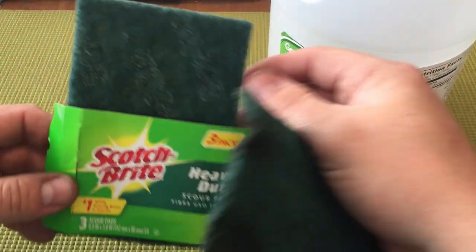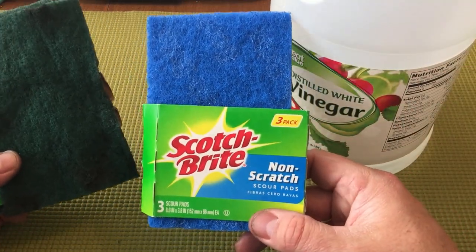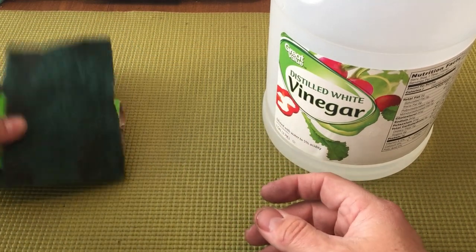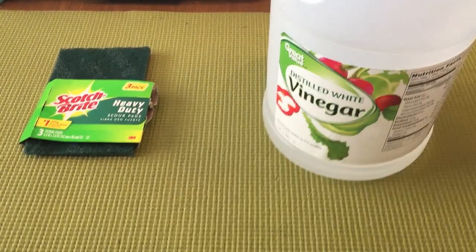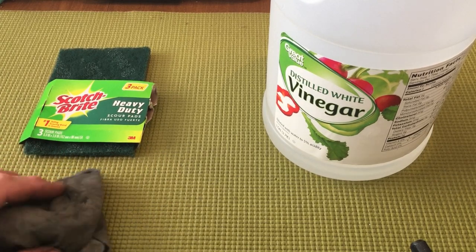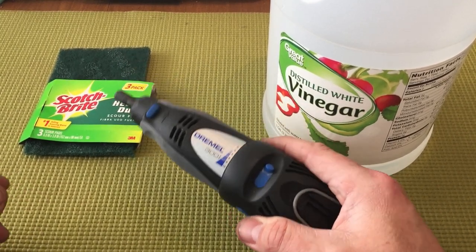You'll need the green heavy-duty Scotch-Brite pads. I started out with the blue non-scratch Scotch-Brites and they don't do a thing. Switched over to the green heavy-duty and the finish immediately starts to come off. You'll also need various rags to wipe off vinegar and eventually wipe off the polish — a bunch of rags so you can continuously switch out for clean ones.